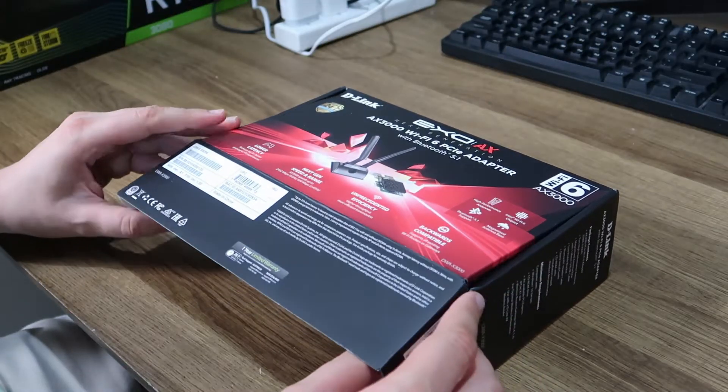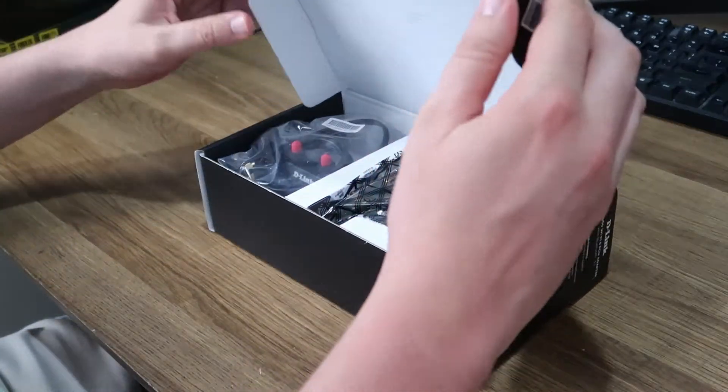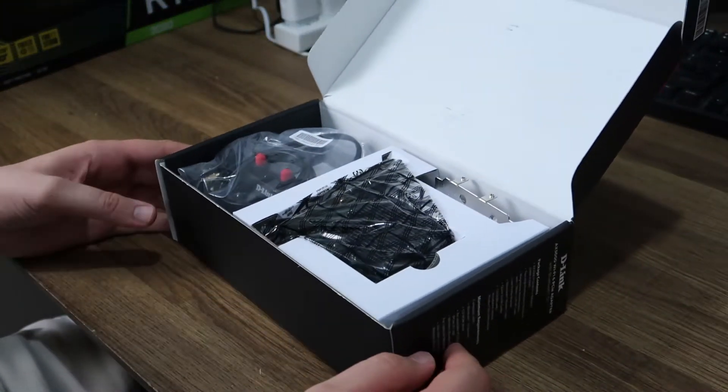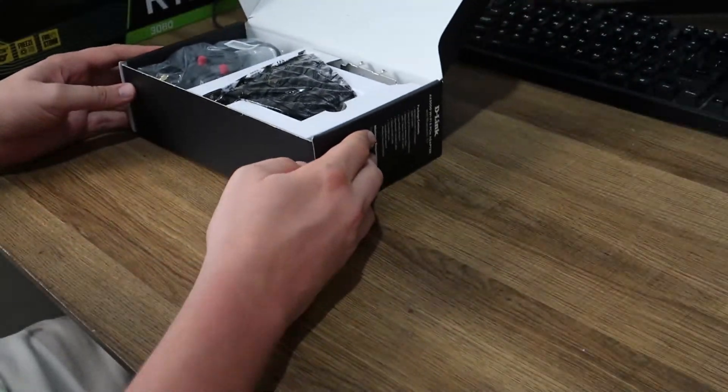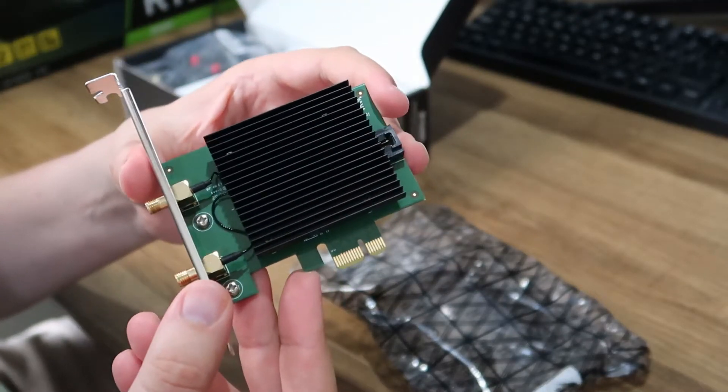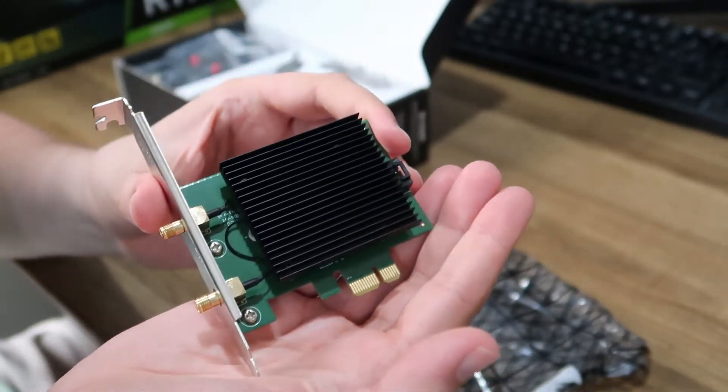When you open this box, you get a relatively simple contents package. You've got the antennas, the stand where the antennas fit onto, the PCI Express adapter itself, and the connector that connects the adapter to the motherboard.